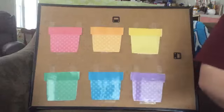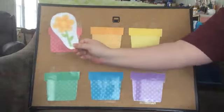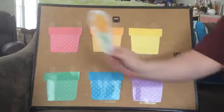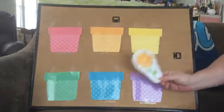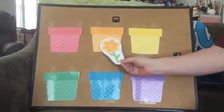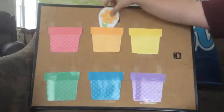Okay, let's start with this flower. What color is that flower? Orange? Alright, so it goes here. No? Does it go down here? No? Is that the orange flower pot? It is! Let's stick it right there.